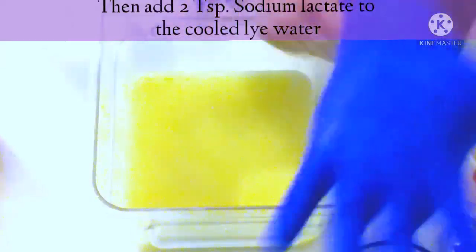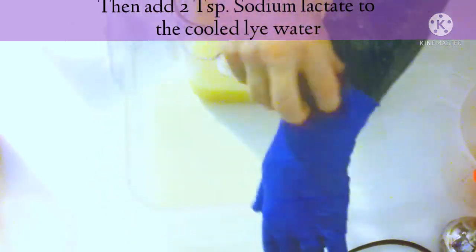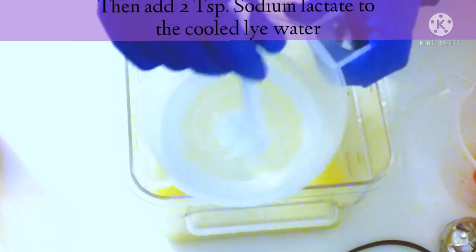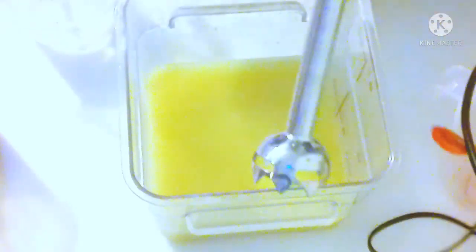Then I made sure to pull my sleeves down and put my gloves on again, because I wasn't using gloves while making the paper cutout. I made sure everything was pulled down. Then I added 2 teaspoons of sodium lactate to the cooled lye water.